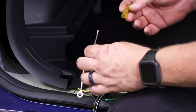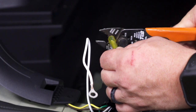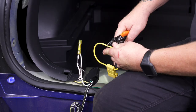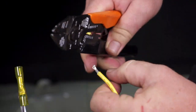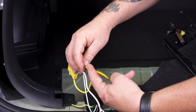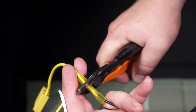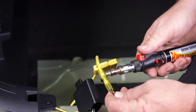We're going to go ahead and prepare our power wire by adding a heat shrink connector, then we're going to use our butane torch to seal the heat shrink connector.